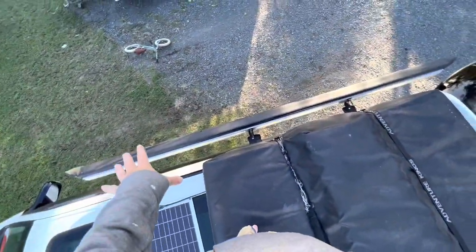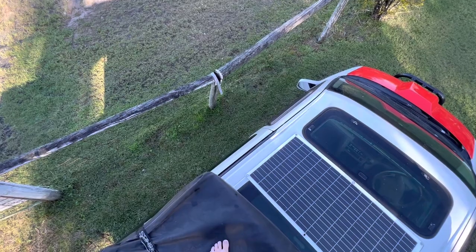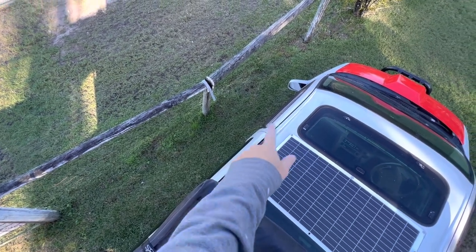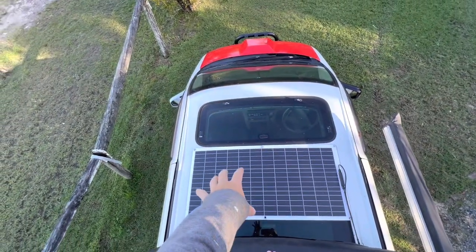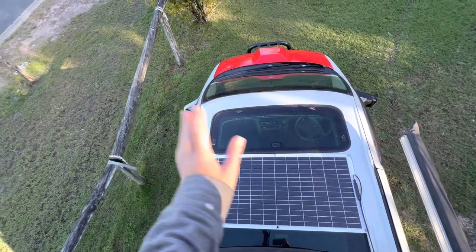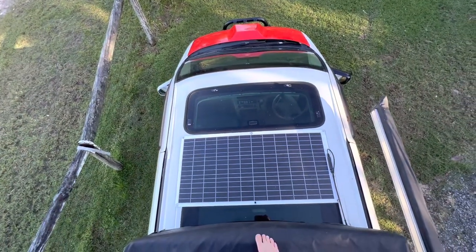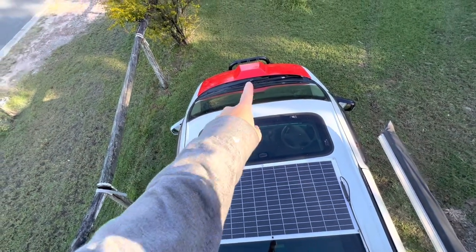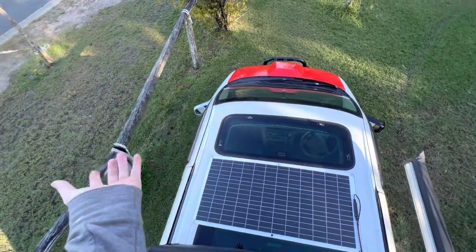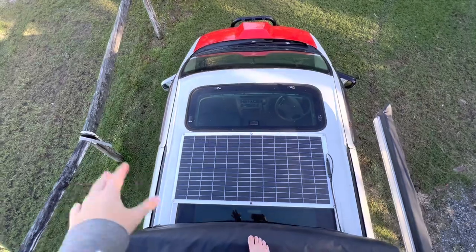I do still want to get another awning, a little one just for this side here, so I can have an outside shower tent, my toilet and shower. And I want to get a roof basket that goes all the way along so I can put the tent, my chairs, and all that extra stuff on the roof. I know it's going to cover the solar panel but that's fine on the way there because the car is going to charge the battery, and once you get there you take all that stuff off the basket. It'll be covered a little bit by the basket but we'll still get plenty of solar.